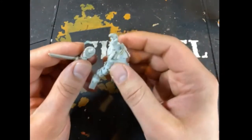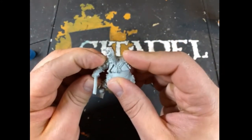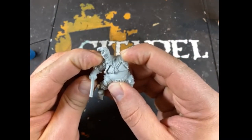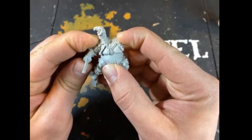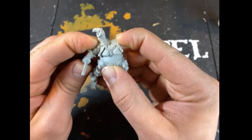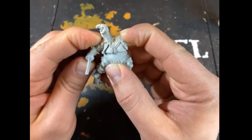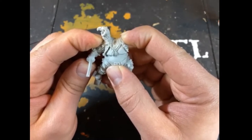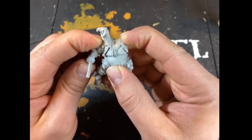Grab the main piece and pop that on. Once you've got it in position, I'm pressing in pretty firmly. You'll want to be careful as you're doing this because I've done it before where you'll glue these things together and then after a few minutes you remove your hand and the piece somehow has been glued to your hand and not the model.